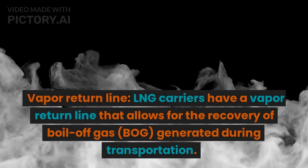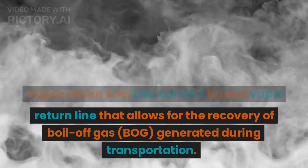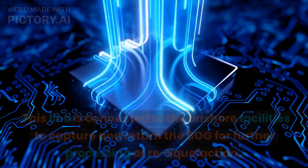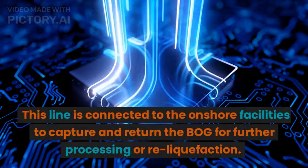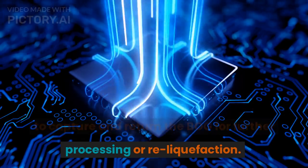Vapor Return Line: LNG carriers have a vapor return line that allows for the recovery of boil-off gas, BOG, generated during transportation. This line is connected to the onshore facilities to capture and return the BOG for further processing or reliquefaction.